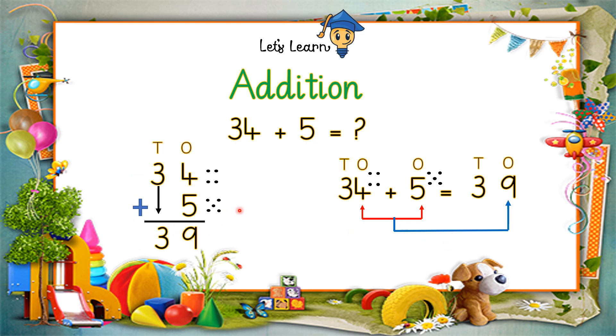Because there is no tens in the second number, the tens digit 3 comes as it is, giving us 39. This is the vertical way and the horizontal way of solving the sum.